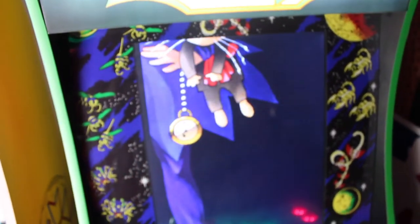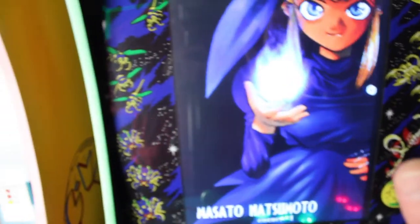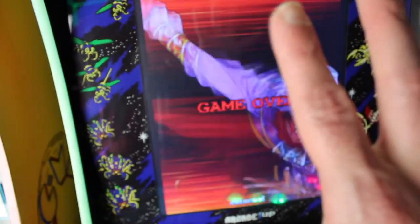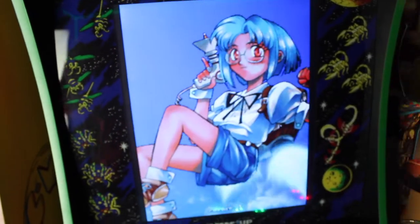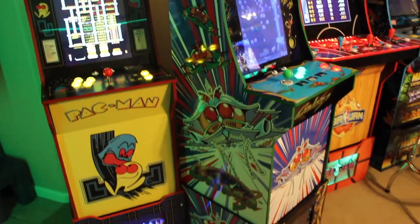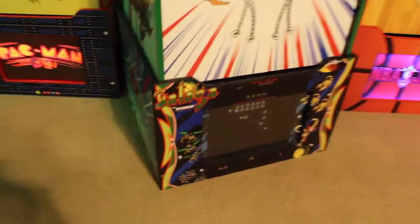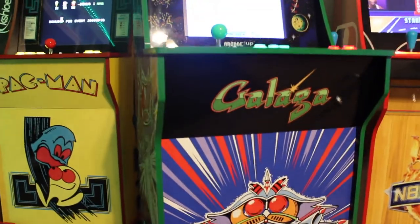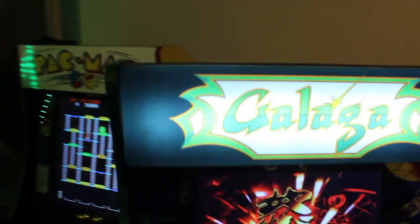As far as the screen, I did not do a monitor upgrade. I haven't done that on any of my cabinets — I don't find it to be an issue. I would highly recommend on a vertical cabinet like this not to do it, because I've actually had a concern that the screen is already almost too close for some of the higher-paced shooters. A 17-inch monitor is what's in here, and a 20-inch for a vertical cab would almost feel too big and too close to really see the game.